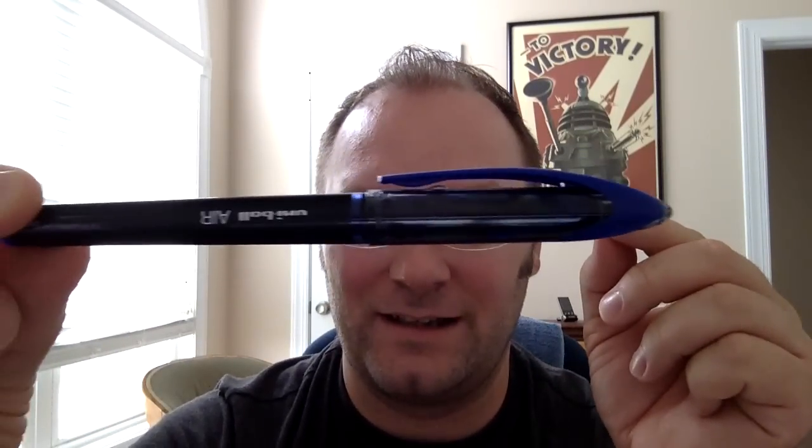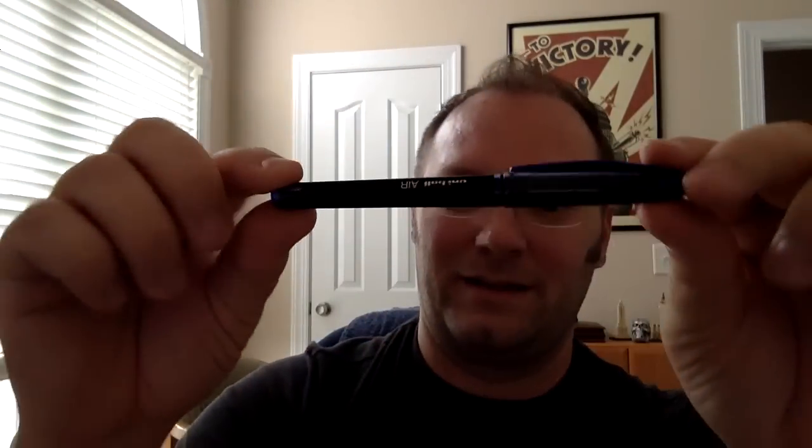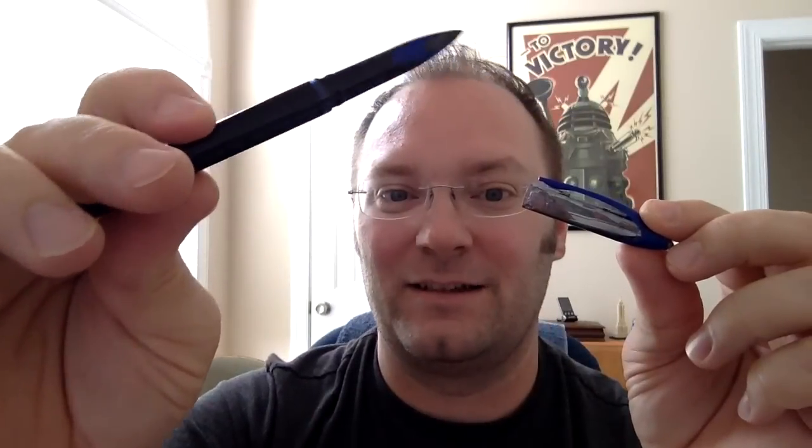It says it's bold and it's a 0.7, which seems a little bit bigger than a 0.7 — and it is certainly bold. They are kind of a nicely styled pen. Here's a little bit of a close-up. They've got a bit of a textured print on them — it'll show in the other video and in the pictures anyway. But it's kind of a classy looking pen. I like it pretty well.